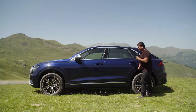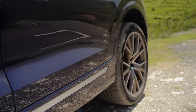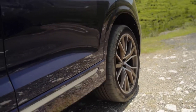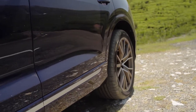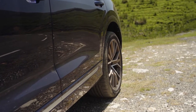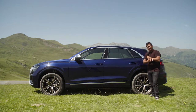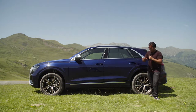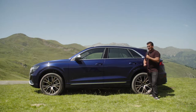It's also important to note that you can get the SQ8 with rear axle steering, which we also have equipped, and I really think it's a great feature to have for an SUV of this size. At slow speeds, the rear axle turns in the opposite direction as the front axle by up to five degrees, which effectively makes the car spin around its axis and reduces the turning circle. But at high speeds, the rear axle also steers in the same direction as the front axle, again up to five degrees, and this way the car kind of strafes a little bit and helps retain a lot of stability.